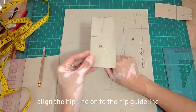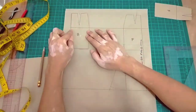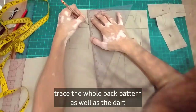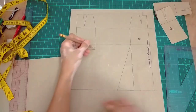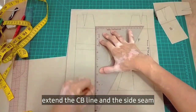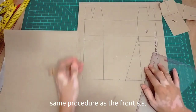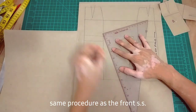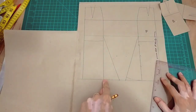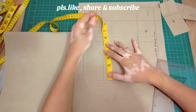For the back pattern, same din. I-match lang natin yung hip line dun sa hip guideline natin. And then trace the whole back pattern, pati yung ating dart. And then extend natin yung center back line and yung side seam. For the side seam flare, same lang din ng ating width — 6 inches just like the front flare. And then shape natin yung ating hem ng ating flare.